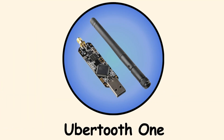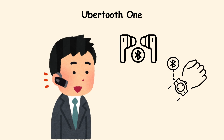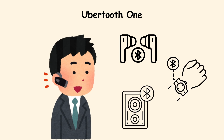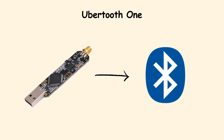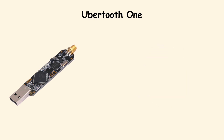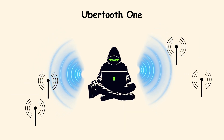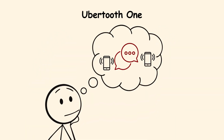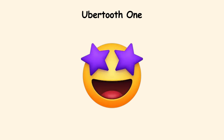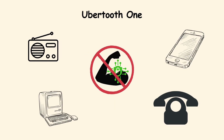Ubertooth One. Bluetooth feels invisible — we connect our headphones, watches, and speakers without thinking twice. The Ubertooth One is a device that makes that invisible world visible. It is a specialized tool for sniffing and analyzing Bluetooth traffic. With it, an attacker can pick up signals nearby, discover devices, and study how they talk to each other. It is especially interesting with older or poorly secured devices that do not use strong encryption.